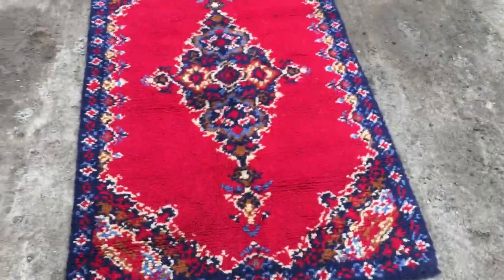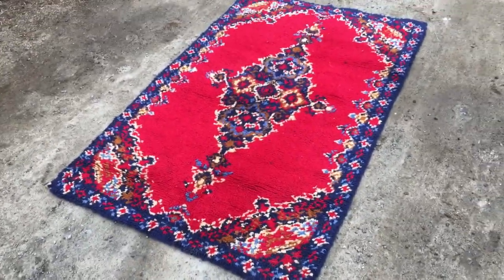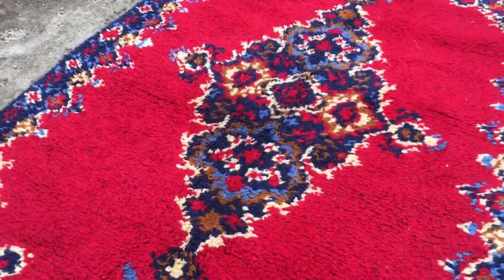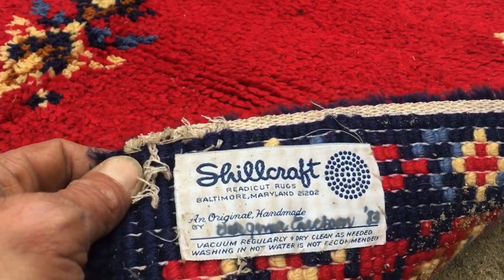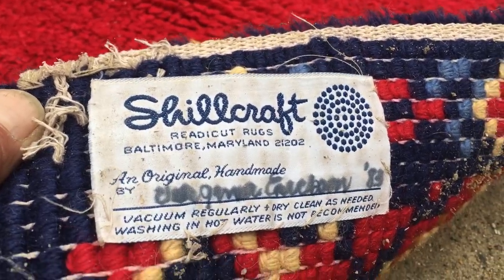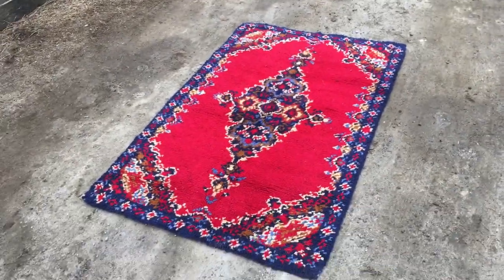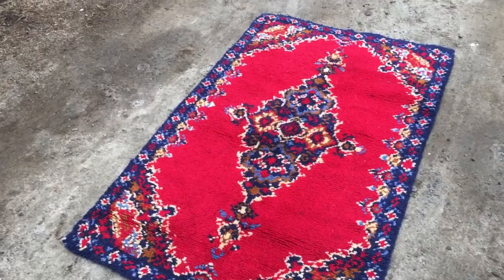It's a nice silk craft rug, a three by five. I think this is hand-crocheted, handmade — 1983. Pretty nice, cute little rug. It's probably a thirty-dollar note.